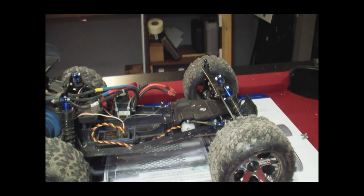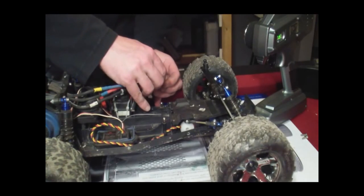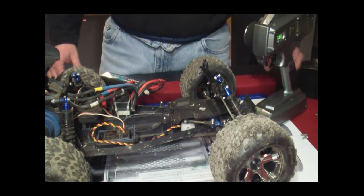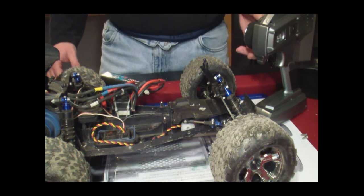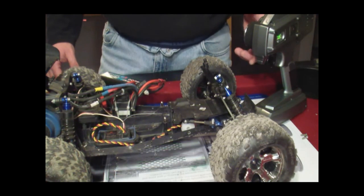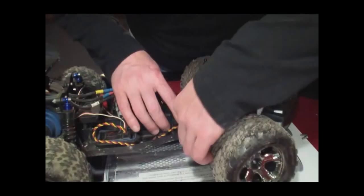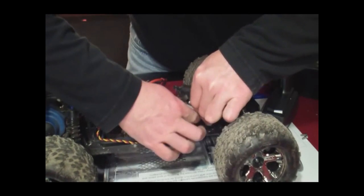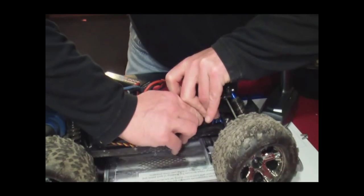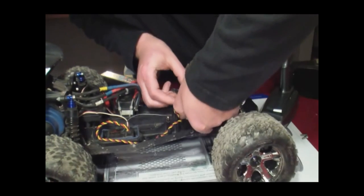Break out the radio, switch it to the Rustler, let's throw a pack on. Put the radio set where we want it. Steering is centered on the radio, but she's off a little bit, so we're going to have to pull the servo saver off and get it where we want it. This is the pain, only because it's so tough — because it's new, it's a little harder to get on and off.